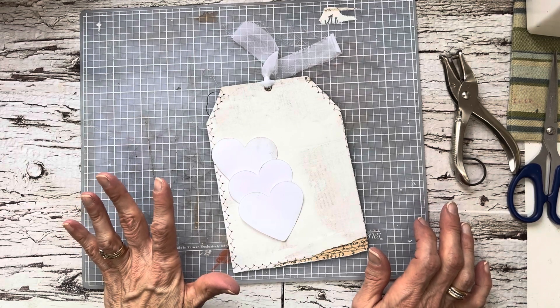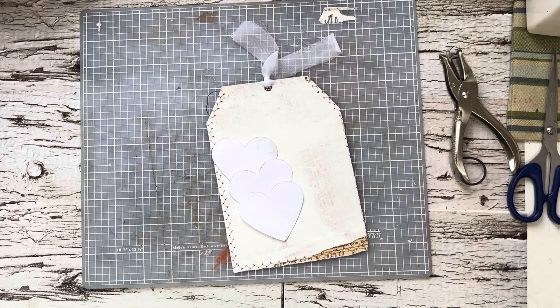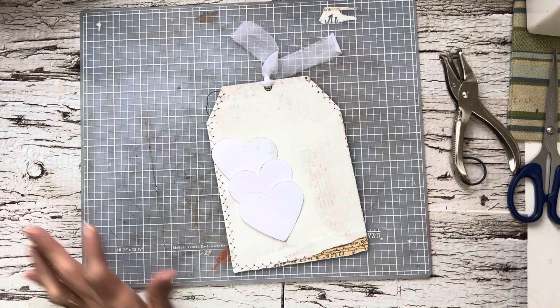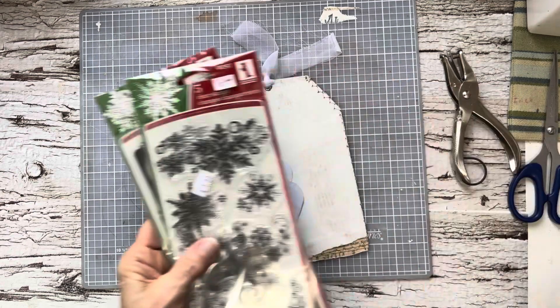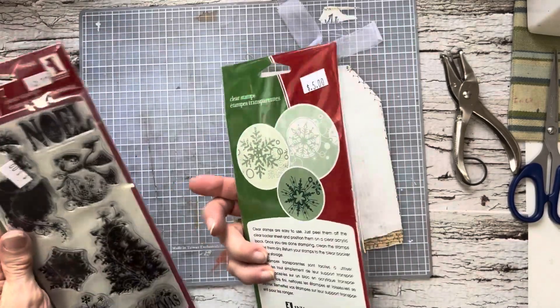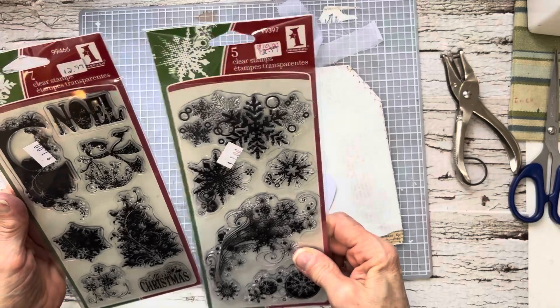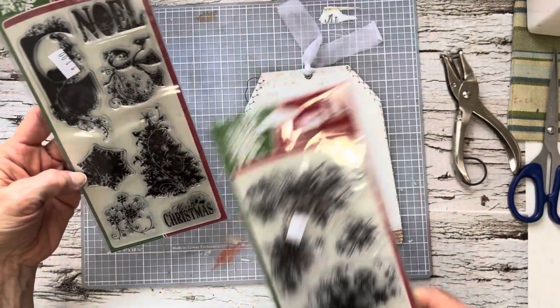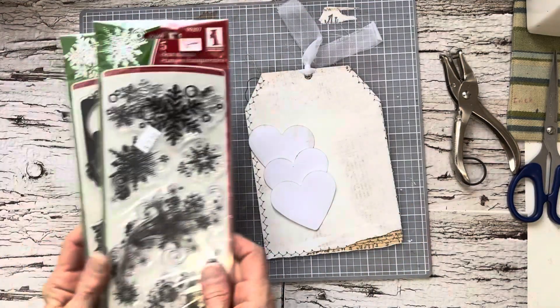Kind of keeping this tag to the different colors of white, the different white creams. I'll share with you if I can find them quickly — of course I can't see them. Oh, here they are. I had bought these at our local thrift store. They were $5 but then they knocked them down to a dollar each. They're clear stamps — Christmas or winter if you want. I think I might use some stamps on here. That was an amazing find.